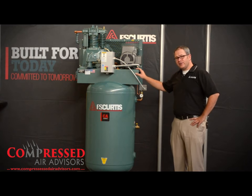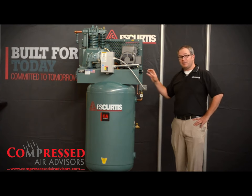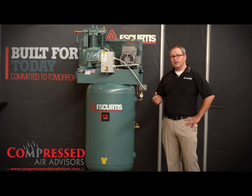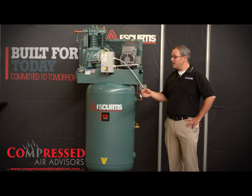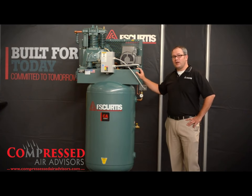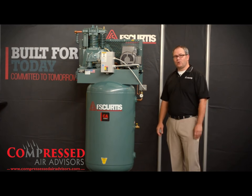The CA Series is an industry workhorse. It's robust and industrial, ideal for applications for the serious DIYer up to high-volume automotive or light industrial applications. In general, this is the perfect overall heavy-duty industrial reciprocating air compressor. It's available in 5, 7.5, 10, and 15 horsepower.